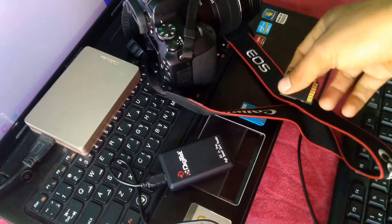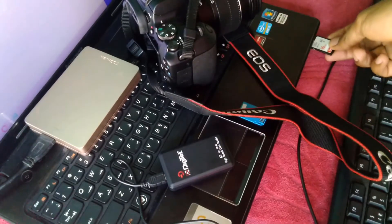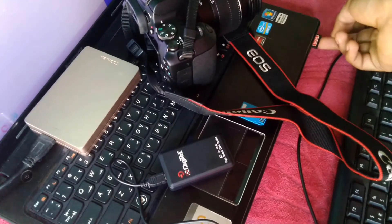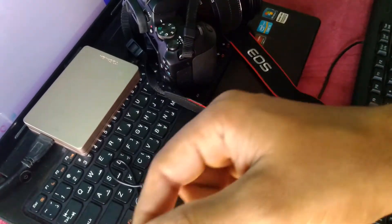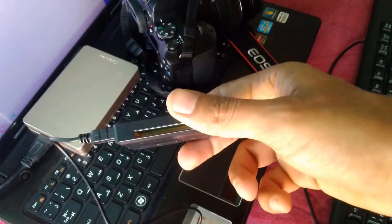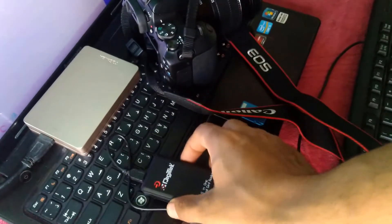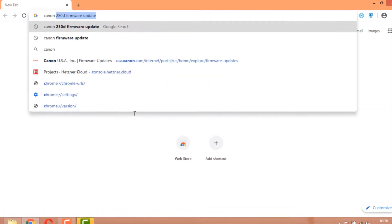Try not to insert your SD card into the internal memory card slot of your laptop. Laptops have internal SD card slots but try to use an external SD card reader instead — I got this one for 250 rupees, so you can get it easily in the market.